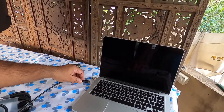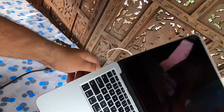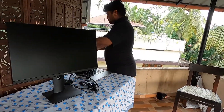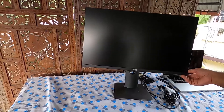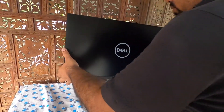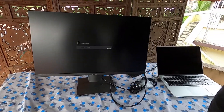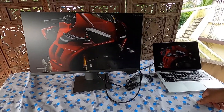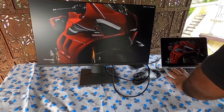I am going to connect the other end to the Apple MacBook Pro 2014 version — there are two Thunderbolt options. I've just inserted it. It's scanning for the signal — without any effort it's directly showing the display.